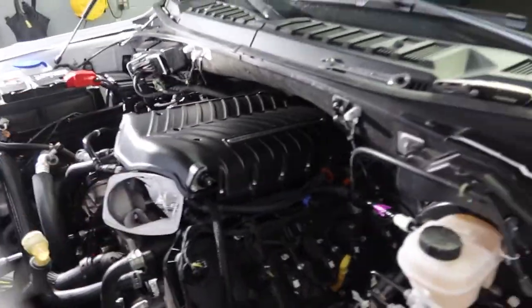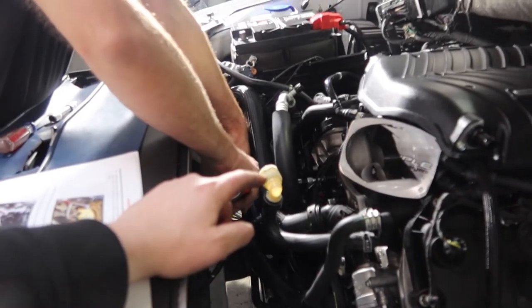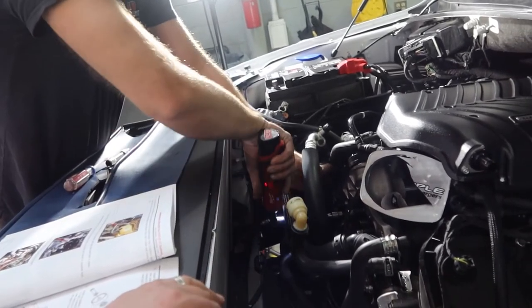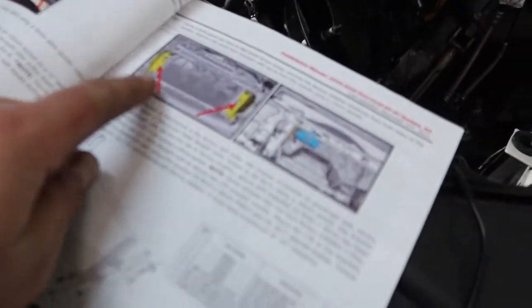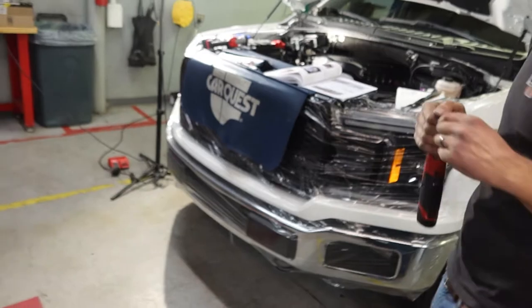We're getting so close — the lid is on the supercharger, all the hoses, pipes, and wiring are getting plugged in. There's a secondary water pump on the F-150s that you don't have on Mustangs, so Whipple includes a rerouting bracket to put the pump on the side so it's not in the way when we install the extra pulley bracket. It's getting a little tight space-wise but we're really close to being done with everything around the motor, then we'll take the grill apart and put in the heat exchanger for the final step.